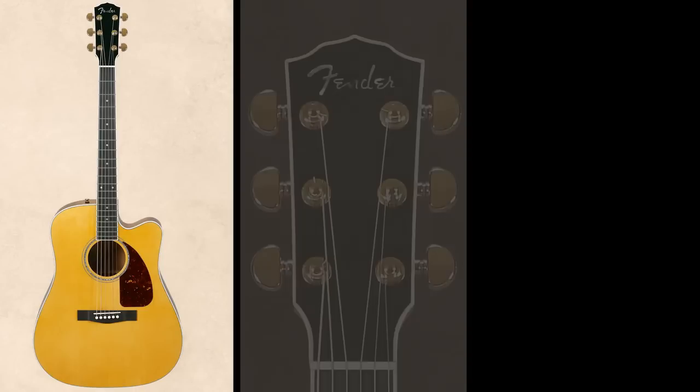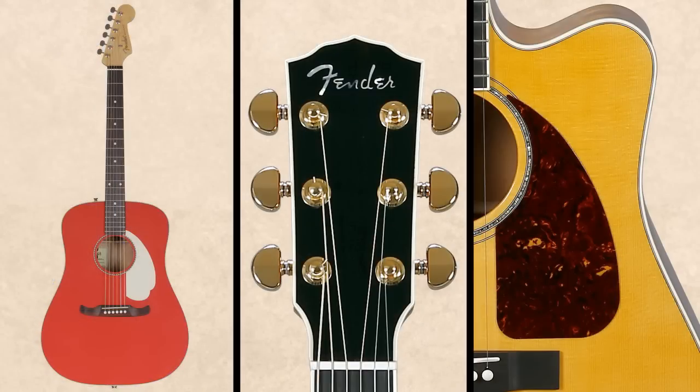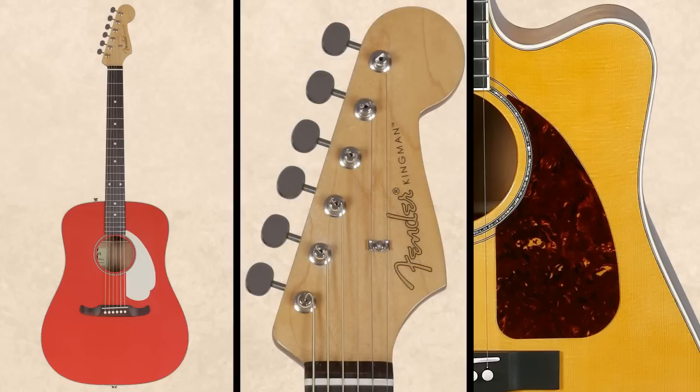There are three different series. The first one is the Pro Custom series — these are the larger runs. In this series we have traditional models with three-on-a-side headstocks that look very traditional with traditional tonewoods, but we also have King Men's which have the Strat headstock.